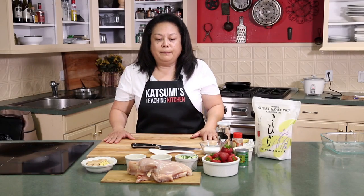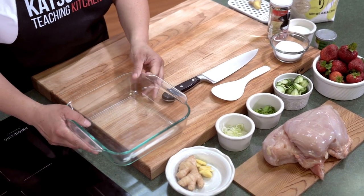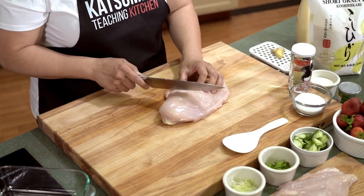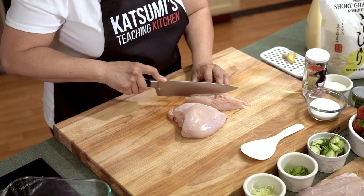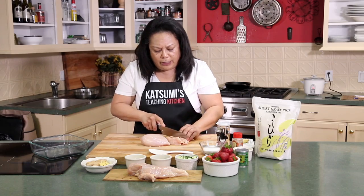The next dish I'll be making, or prepping, is the teriyaki chicken. My favorite is the teriyaki chicken with ginger. Here is a huge breast — I'm going to cut it in half. We're going to make two plates, with thin bite-sized pieces so to speak, when you're using your chopsticks.